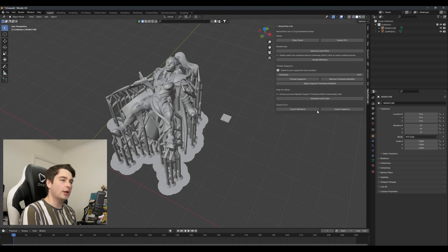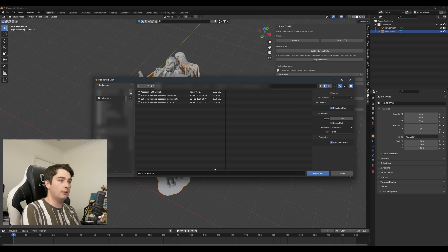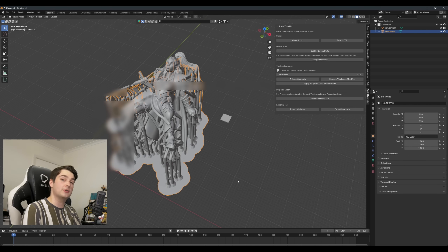We can now go ahead and export the models, and this is where the Blender version kind of matters. If you're in 4.0, when you click export it should take you to wherever you imported your mini from. In 4.3.2 I couldn't quite achieve the same effect yet, so you'll have to relocate the folder each time. If that gets really annoying, you can bookmark the location when you import your model and it'll be saved on the left. Now just name your mini and save. Same goes for the supports — export, name, save — and we can head over to Orca Slicer.